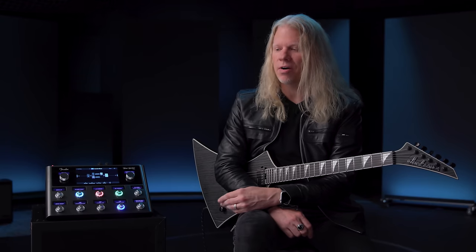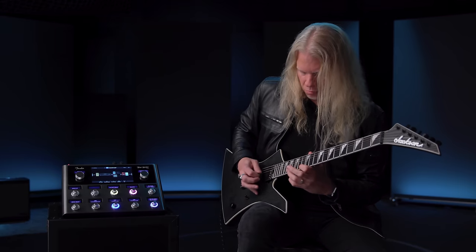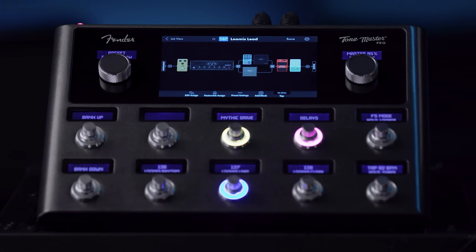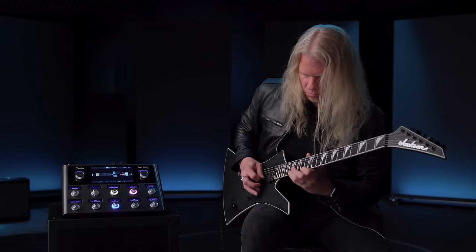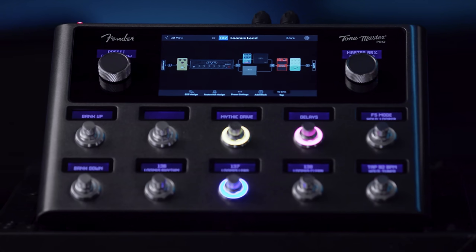My initial thoughts are it's very intuitive. It's very easy to use and dial in a tone very quickly. The first moments I had it, I was able to dial up a tone in probably 45 seconds.